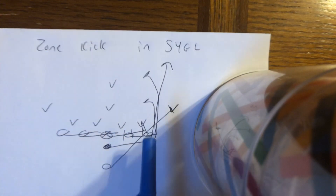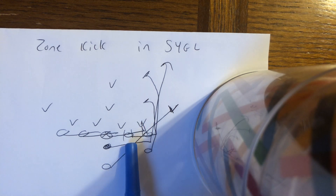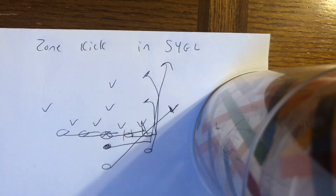What's going to happen here is the end is going to block down on the B gap defender. He'll get his left knee in the crotch, left forearm to the stomach, toes north. The guard's going to shuffle off that block and get vertical, and he's going to block the mic — left knee through the crotch of the mic, left hand to the stomach, toes north.